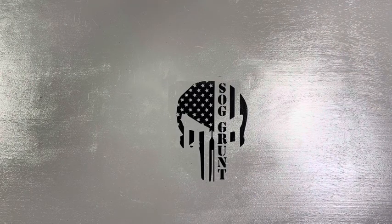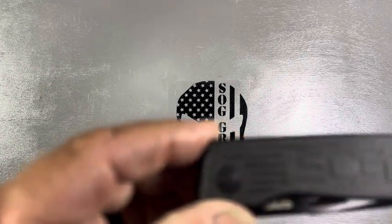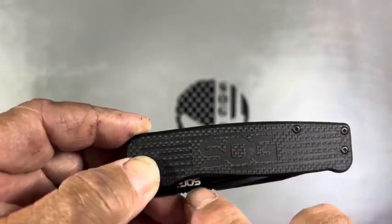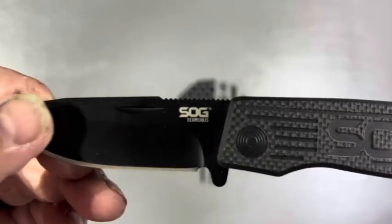This is a SOG Terminus XR and I have a collector's SOG Terminus as well. These are some SOG Terminus folding knives that I have. To be honest, this is all I have left — I had several other colors, bright colors, and I gifted them out. These are fantastic everyday carries and they're still available now. The one I'm about to show you first is in my collection. Now this right here is the SOG Terminus — it's in my collection.